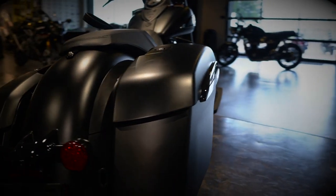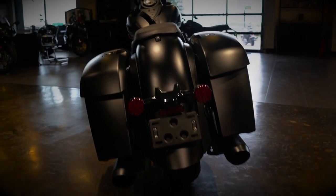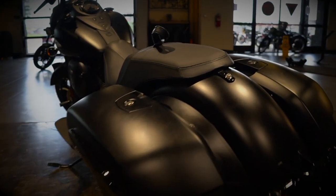Coming to the rear of the bike, there's a lot you can do — adding a trunk or sissy bar for the passenger, changing the seat out, you name it. One thing I love about this bike is that it's got different riding modes.